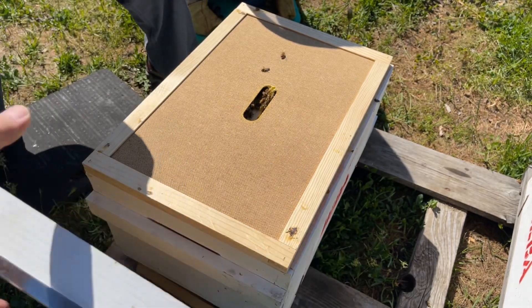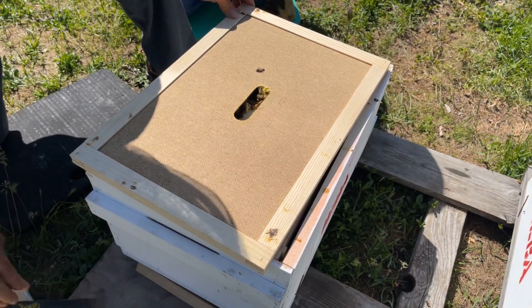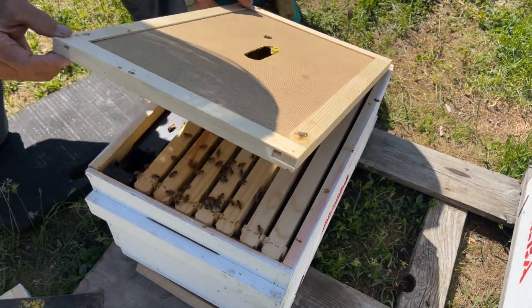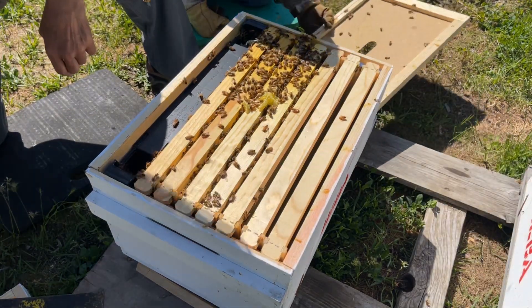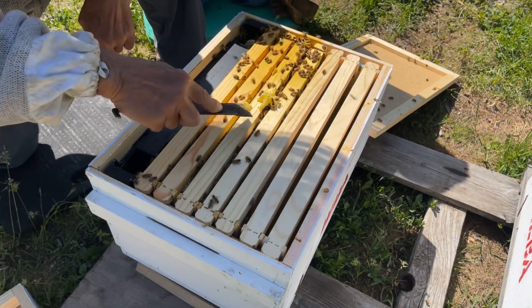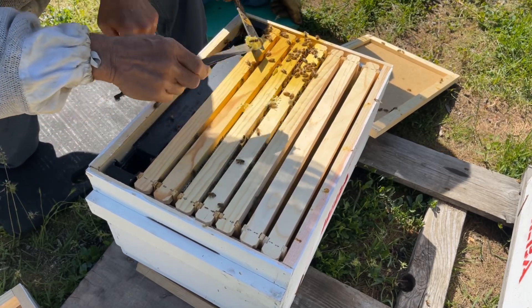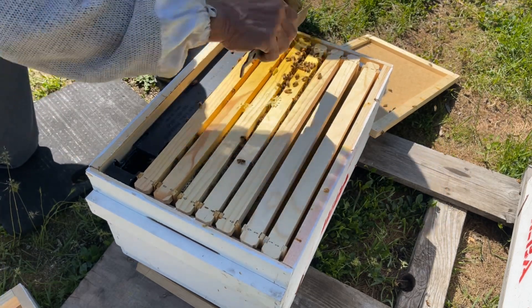We're going to set our cover off. We smoked the front entrance. You can see we got bees up here in the front, a few hanging around here. Jim's going to smoke that down, gently take this off, and set it right here in front so they can walk in if they want to. Notice that you had a lot of bees up by this front entrance here, and you can see how much traffic you're getting. Look at how yellow these combs are getting — that's pollen wiping off of their feet onto the comb.